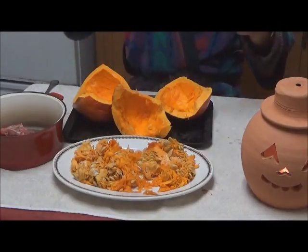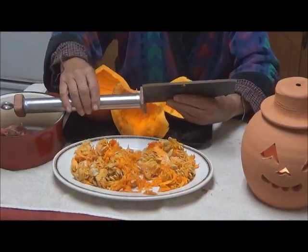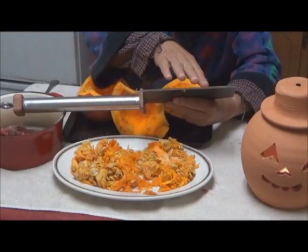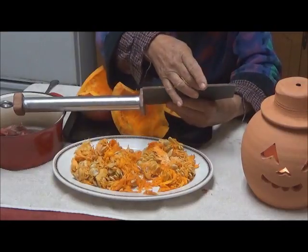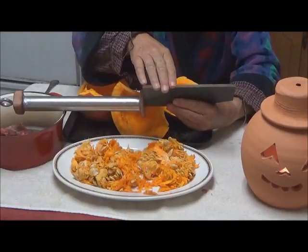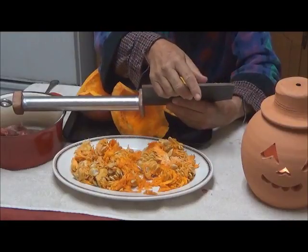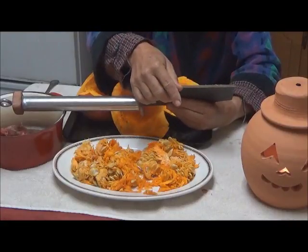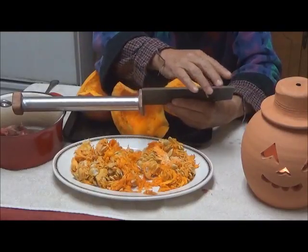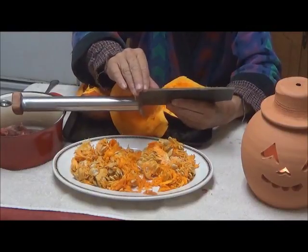Now about the cleaver — this was the big thing. How did the edge hold up? I am feeling the edge right here. Still sharp. I don't feel any rolling of the edge. It passed its test.